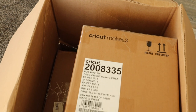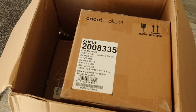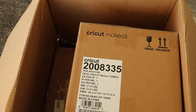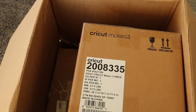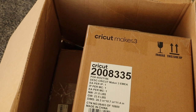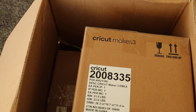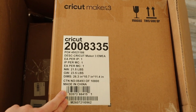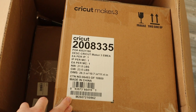You can actually make stickers really easily without a Cricut machine. However, if you're planning on selling them and making stickers in bulk, you have to invest a lot of time that I don't have at the moment. So this was the next logical step in my opinion.